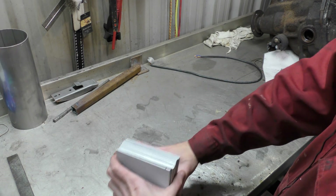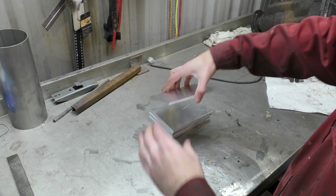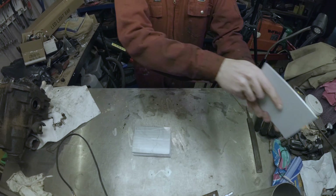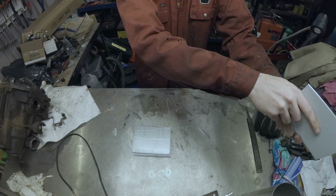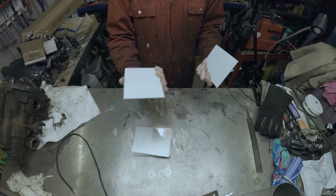These ones are actually all the same size, which is quite interesting. They are all exactly the same size. They are two, three mil thick aluminium.